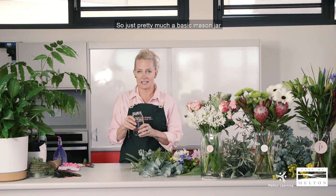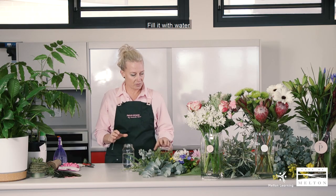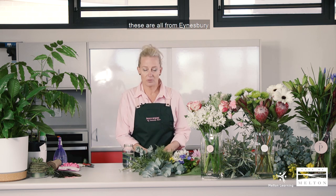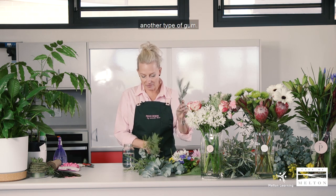So just a basic mason jar — I didn't have the particular mason jars but this is a pasta jar, so it's nice and easy. Fill it with water and then start off with your different foliages. Just go through the garden, you'll find lots of foliage. A lot of people don't realise they've got lots of beautiful foliage they can use to make simple arrangements. I've actually got foliage all from Ainsbury through people's gardens and my own — little bits of gum, another type of gum.